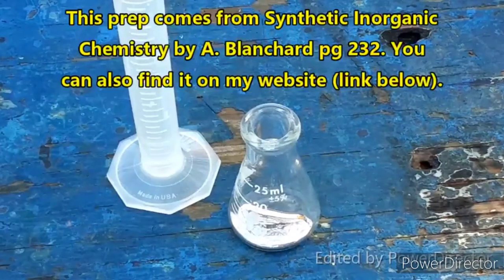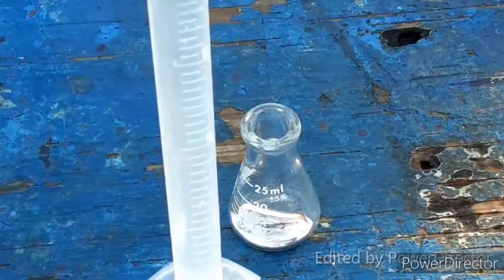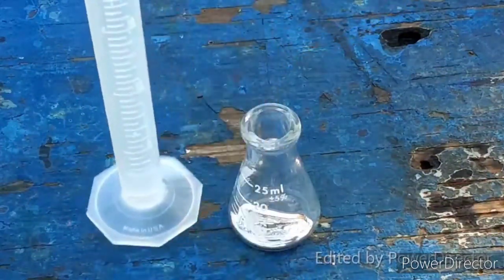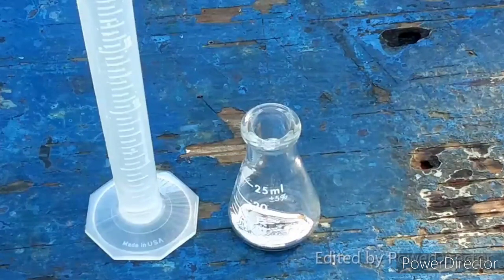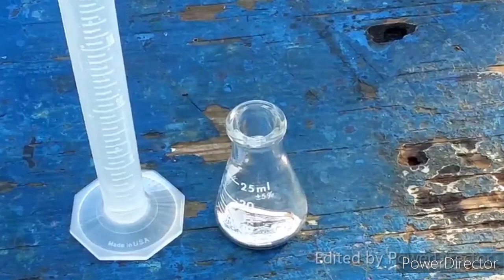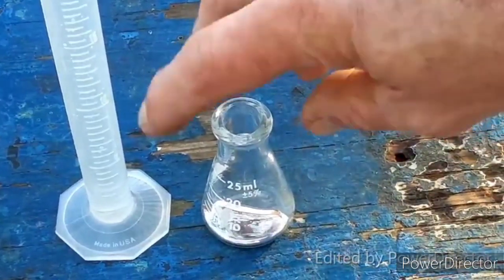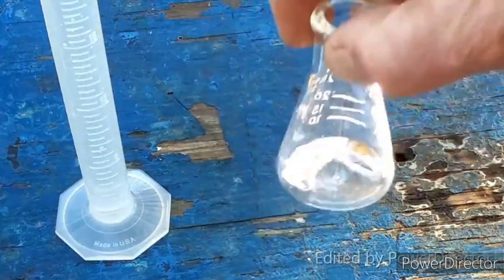Okay everyone, so here's what we are starting with. We have 20 milliliters of 25% nitric acid. The protocol was very specific that we use that much HNO3 at that specific concentration. And this is 25 grams of mercury.